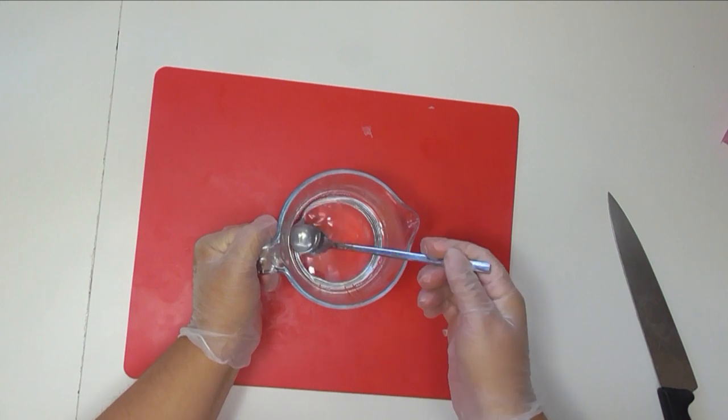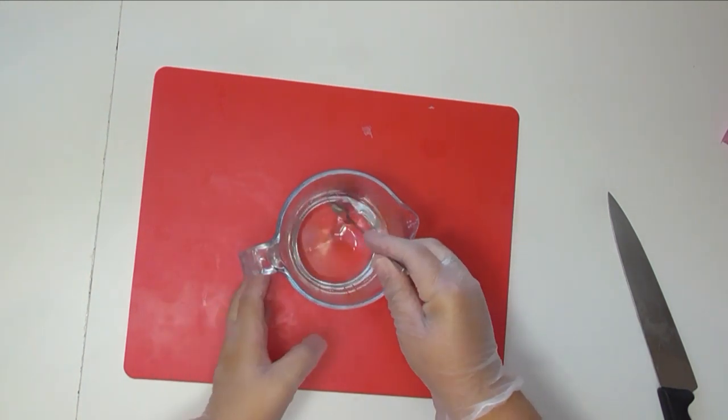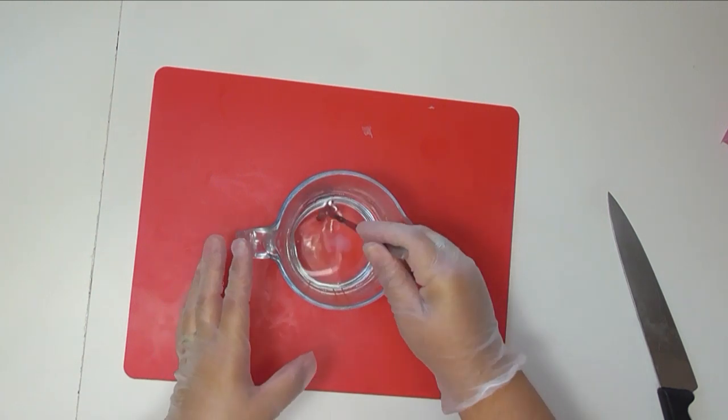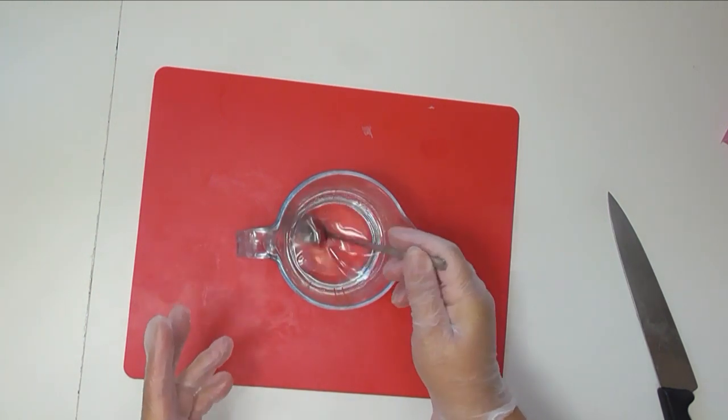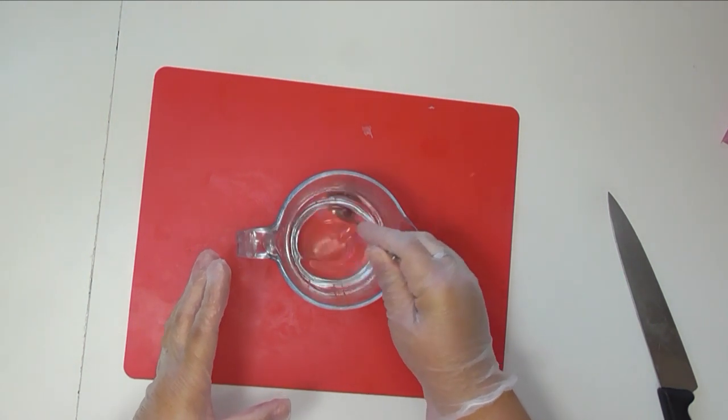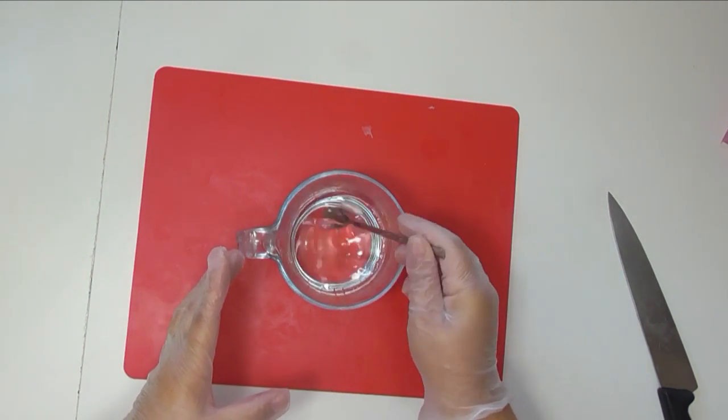That has been melting down — we've still got a few little chunks in here, but I'm just going to let the heat from the glass jug and the rest of the soap gently melt that down so that we don't end up overheating our soap. We'll just give that a bit of a stir and then I'm going to add in some colors.